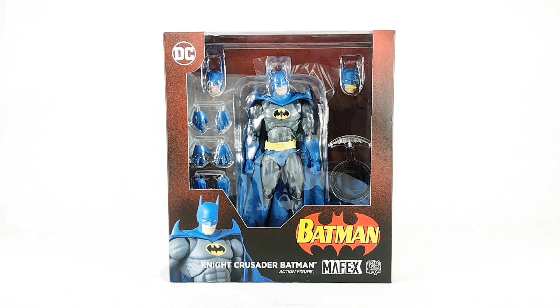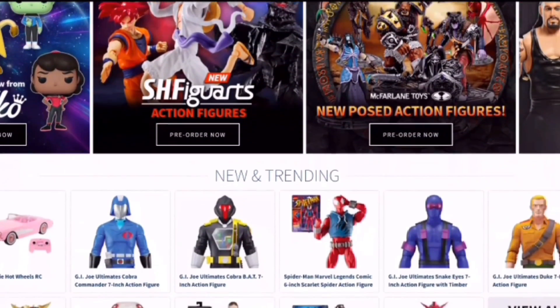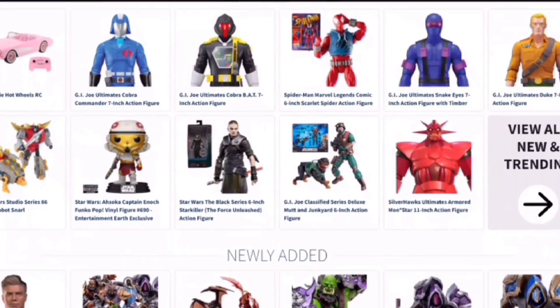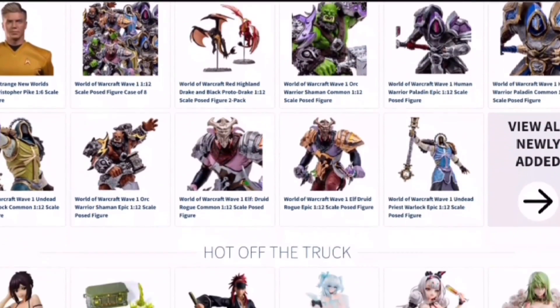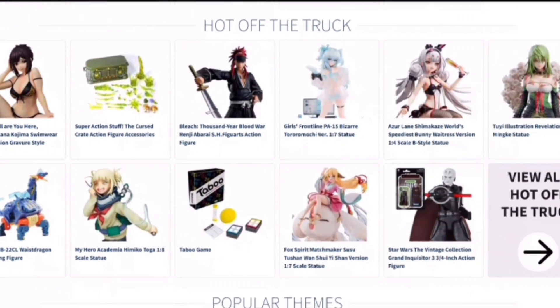If you want one of your own, you can get one at Entertainment Earth. Entertainment Earth is your one-stop shop for all toys, clothing, collectibles, and more. Get the newest from Hasbro, Mattel, Bandai, and Super 7, as well as exclusives that can't be found anywhere else. With over 25 years in the business, Entertainment Earth has what you'd want. Click the link in the description below.